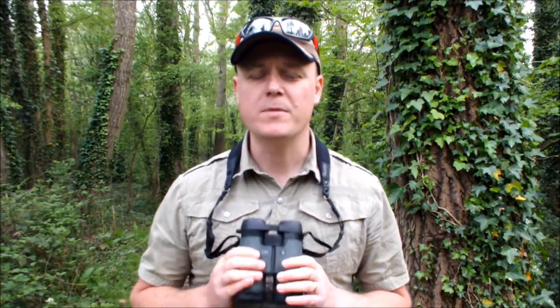Hello and welcome to Best Binocular Reviews. My name is Jason. This morning you join me on a walk not too far from my house on what must be said is a rather dull and overcast morning. With me today I've got these Vortex Viper HD 8x42mm binoculars, and along the way I'll be going over some of their features and highlights.